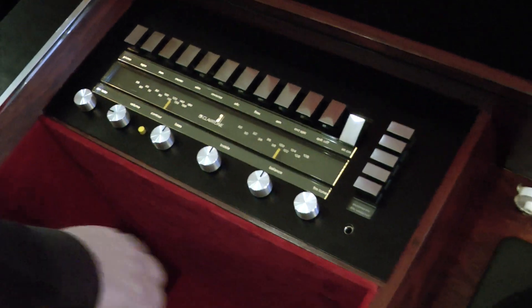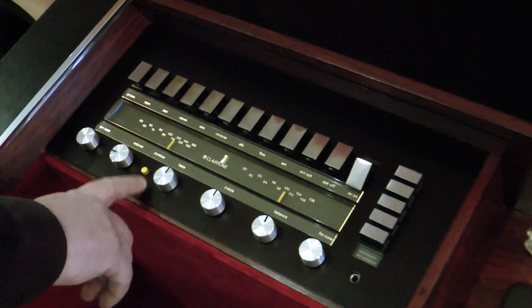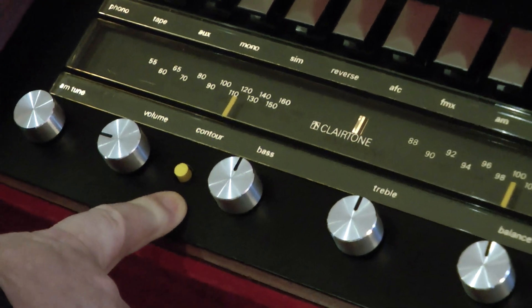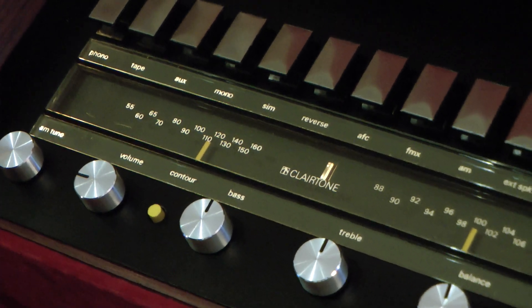Knob-wise, it's all pretty standard: FM tune, balance, treble, bass, volume, AM tune. The contour button is what you usually see on a new system called the loudness button. Essentially, it just boosts the bottom and the top. We always have it set in — when it's out, it's kind of thin, but in, it sounds really nice.